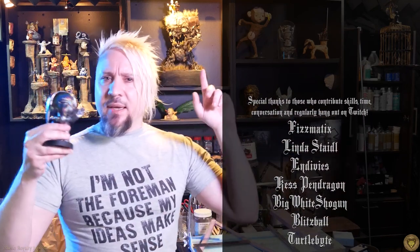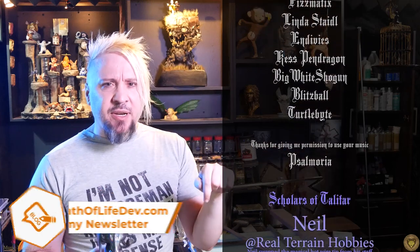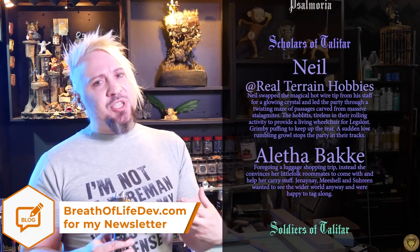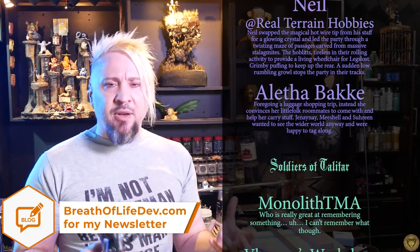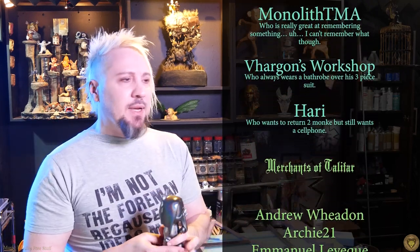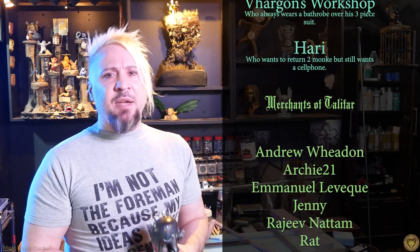Anyway, thank you so much to my patrons. Real quick — I'm going to ask one more time: can you please sign up for my newsletter? If you don't mind getting an email from me once every couple of weeks, I'd really appreciate it. It's going to help me launch a Kickstarter that I'm getting really excited about, and I could just really use your help in that little endeavor. All right, we'll see you next time everyone, bye.